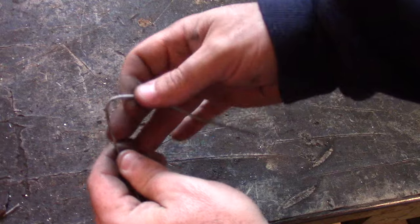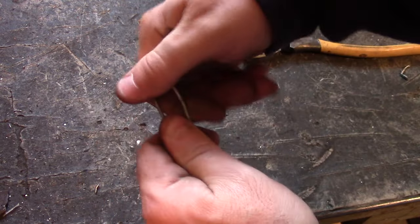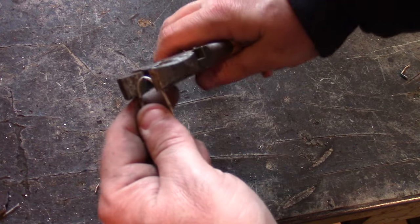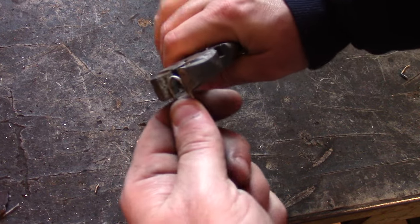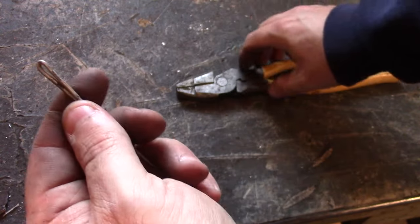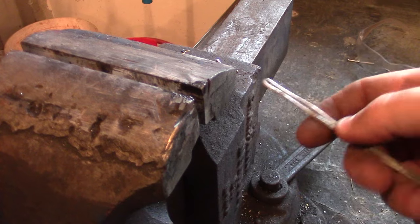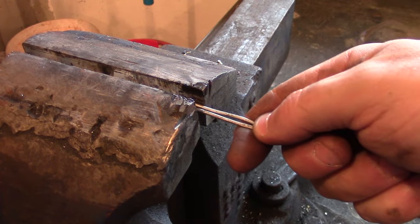First step is to bend it in half. The aluminum works really nice because it bends pretty easy — there it is, roughly in half. Just going to take a pliers and sort of flatten it out and get it just the way I want it. That looks pretty good. Now I'm just going to use the vise to completely flatten that out. That should be pretty good there.